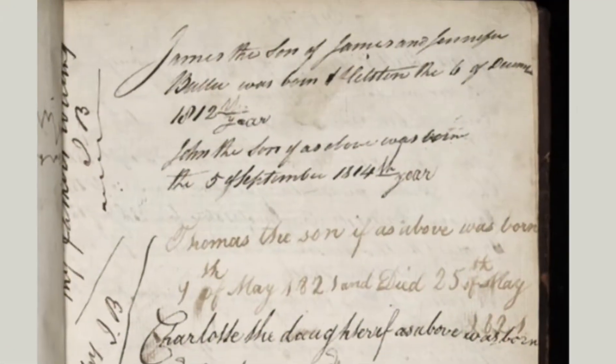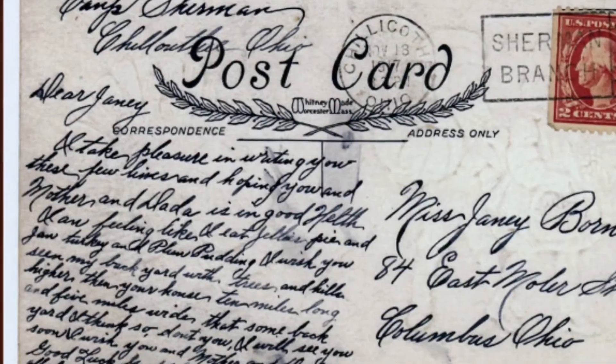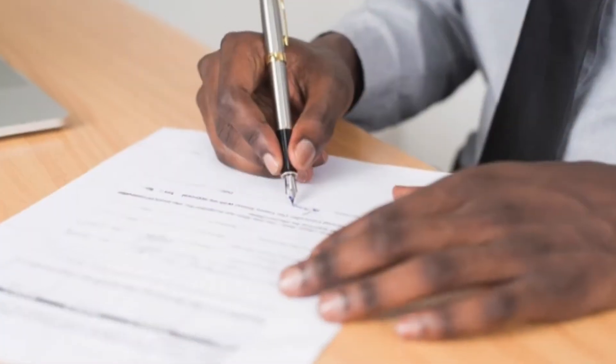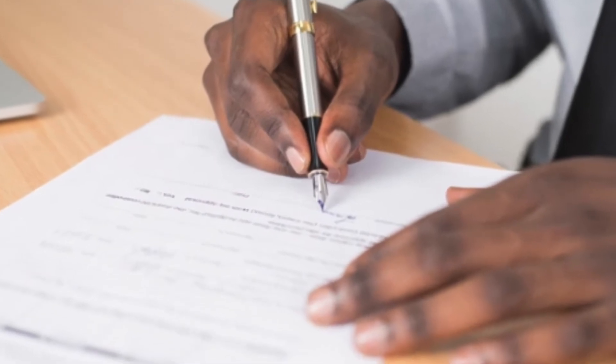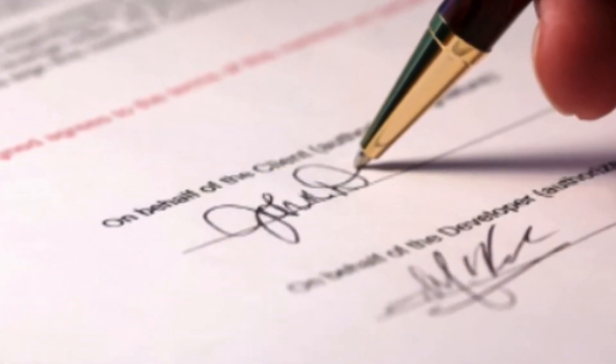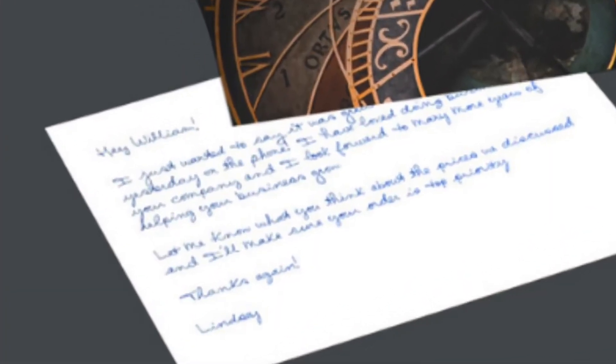Whether looking at primary resources when doing research, discovering family history and stories, writing your signature on legal or financial documents, or even just sending a classy and professional-looking thank you card, being able to read and write in cursive is a valuable skill.